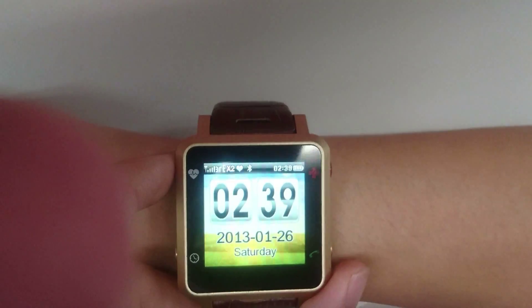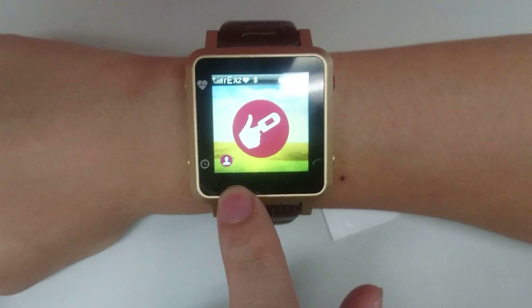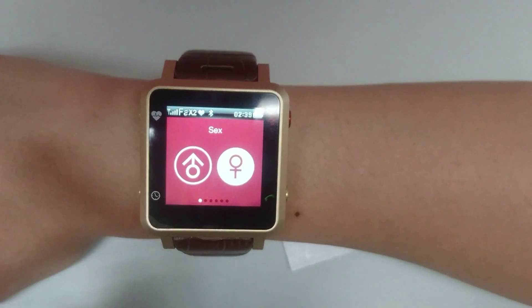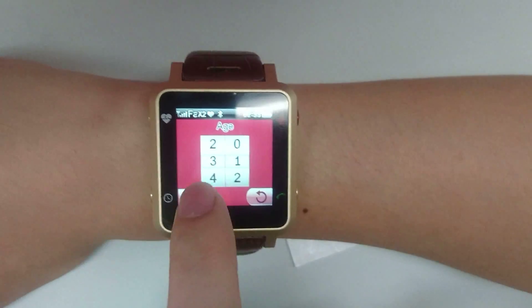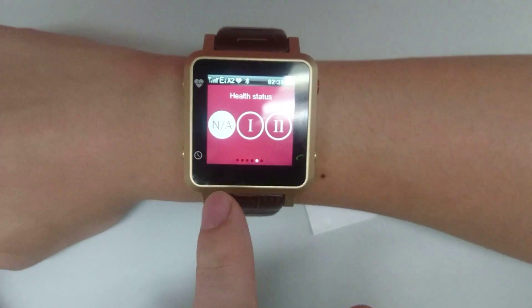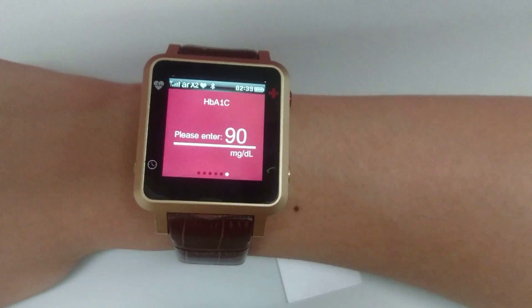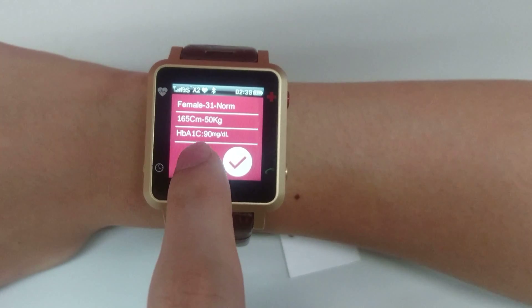Press the heart shape button to go back to the main menu. You can also edit your personal particulars from the person icon — you can change your gender, age, height, weight, health status, whether you are Type 2 or normal diabetes, and also a reference HbA1c value which you have tested in the hospital during your three months checkup.